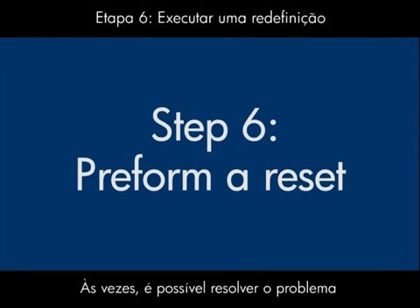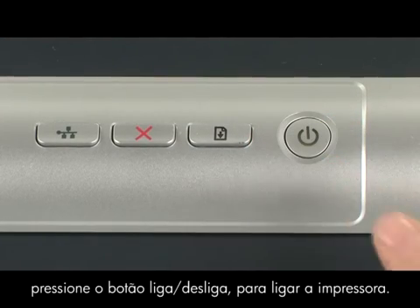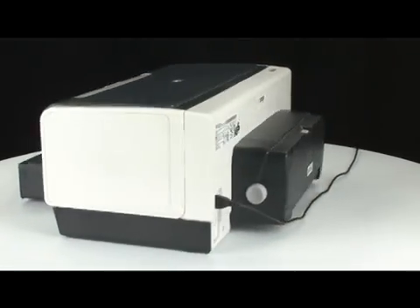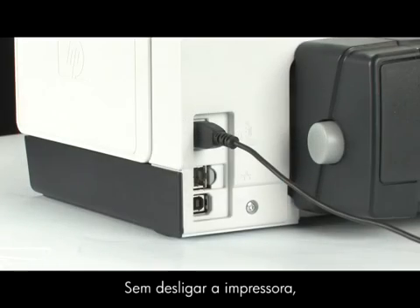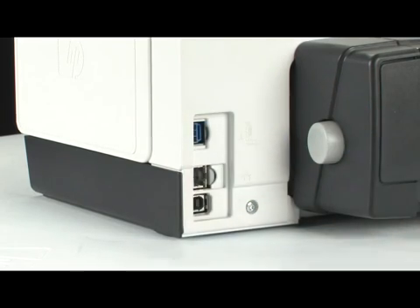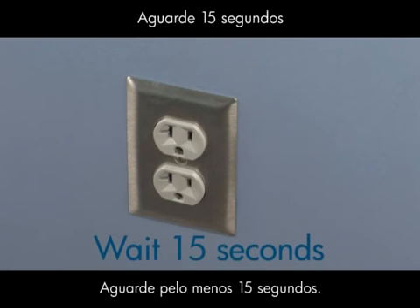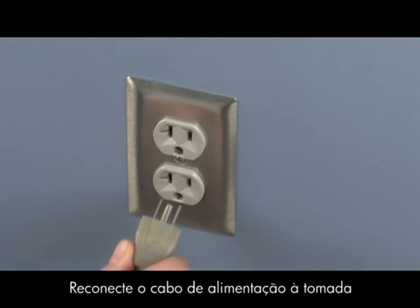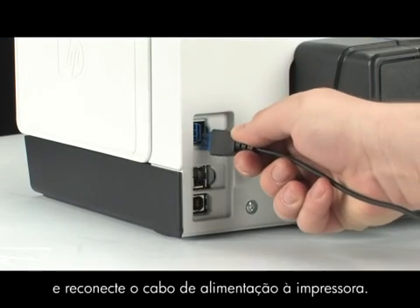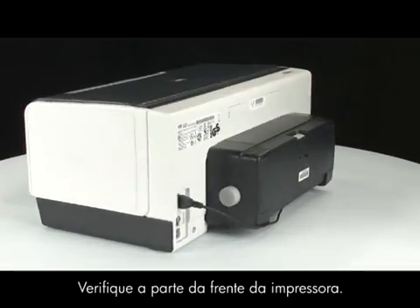Sometimes the issue can be resolved by resetting the printer. Make sure the printer is on — if it's off, press the power button to turn it on. Go to the back of the printer. Without turning the printer off, disconnect the power cord from the back of the printer. Next, disconnect the power cord from the wall outlet. Wait at least 15 seconds. Connect the cord back into the wall outlet, then connect the cord back into the printer.